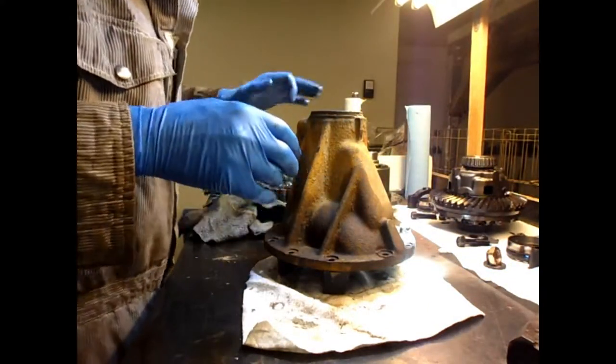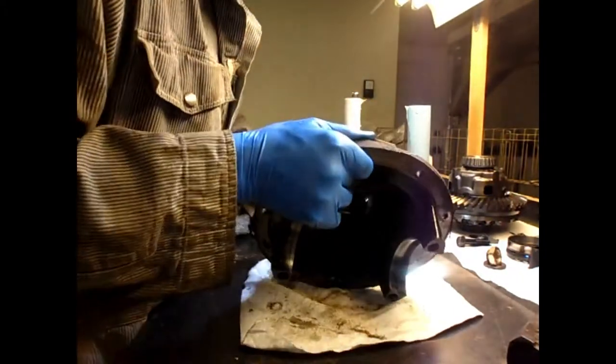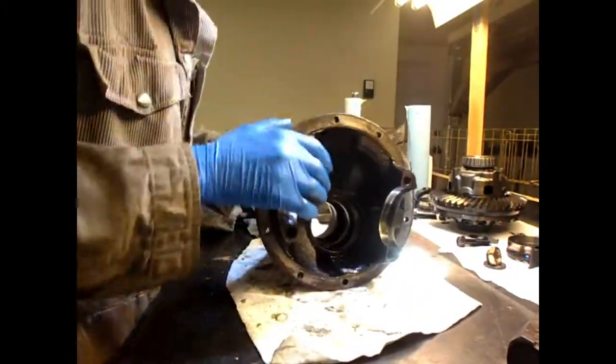Now we have an empty differential housing, ready for the new parts.